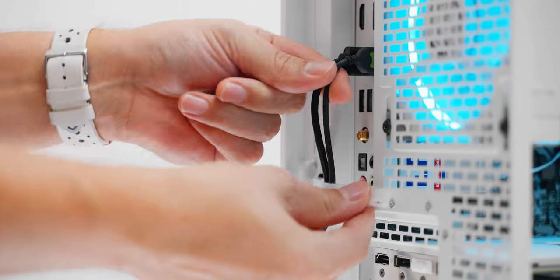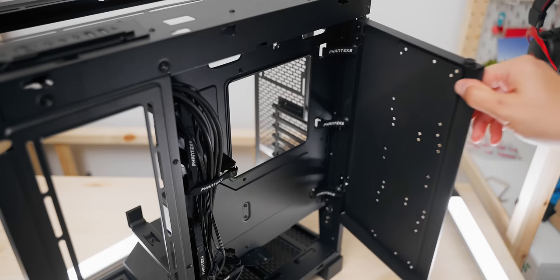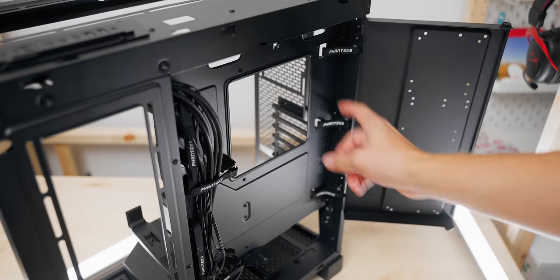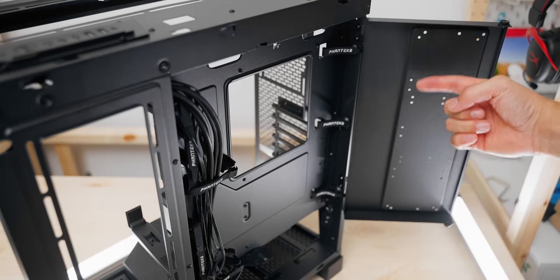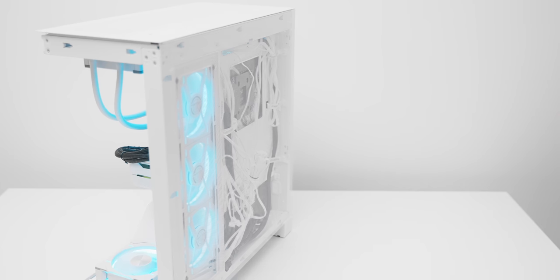Behind the motherboard we have two Velcro straps for simple organization, and they've simplified a cover that can be used to hide cables — it's actually your only storage option. Three hard drives or four SSDs. It's actually not bad for not having a dedicated standard drive cage, and it can also be removed if you don't care for it or if you're committing to motherboard storage only.